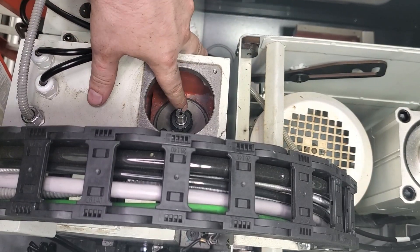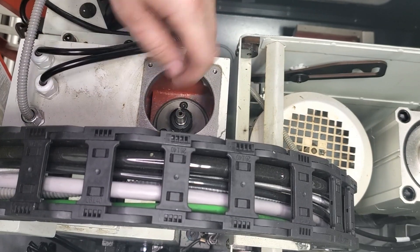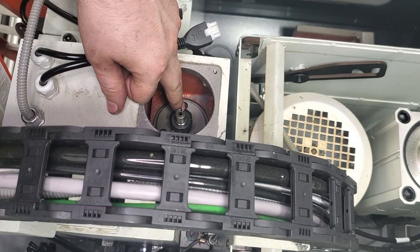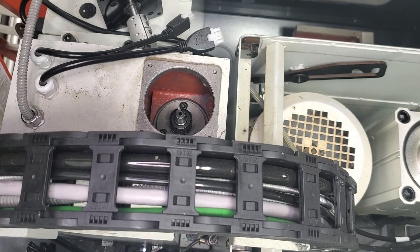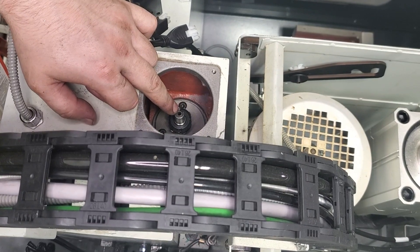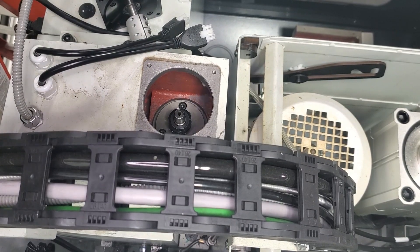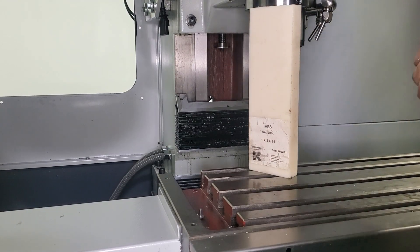We've got both of our bearing nuts, our spacer, and our star washer in, and we've got them tightened down pretty well. But we're not going to fold over the tab on our star washer to lock the rear bearing nut in place yet, and we're going to leave our side cover off. We need to check for backlash once we get everything bolted back up, so we'll reinstall our brake, motor, and coupler and tighten those back down. Don't forget before we power on the machine we've got to reinstall our bumper and reattach our Z-axis weight cover.